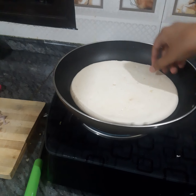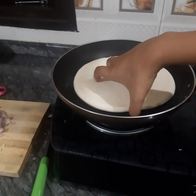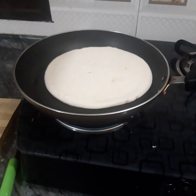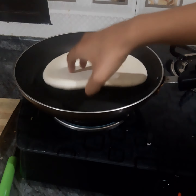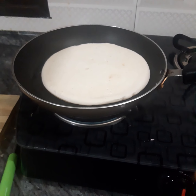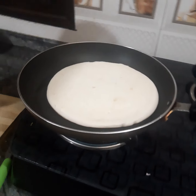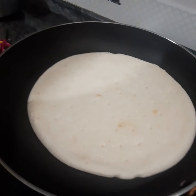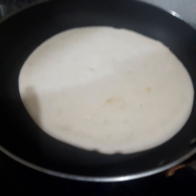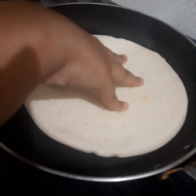You have to check the oil so that the consistency comes perfect. Now the pizza base should turn brown. I have kept the flame on high. One side you have to do it brown, and that brown side is where you have to put the ingredients. So let it be brown.